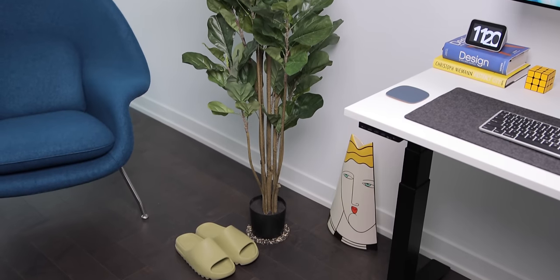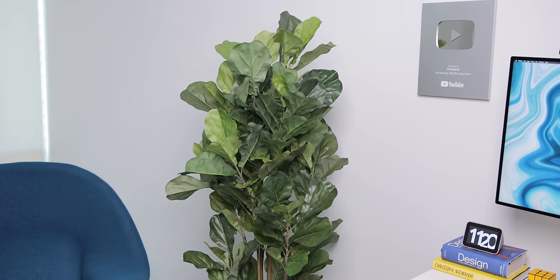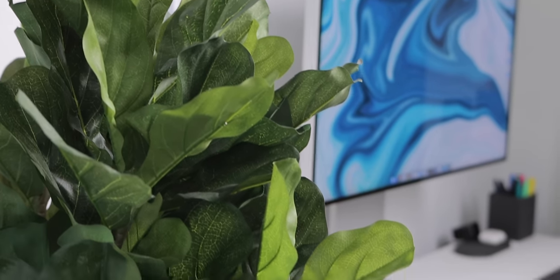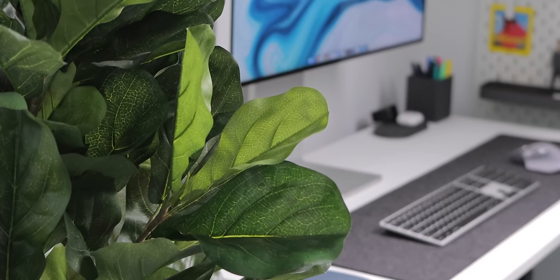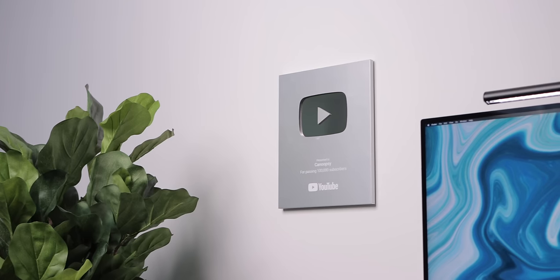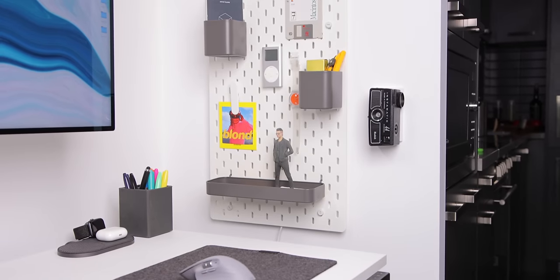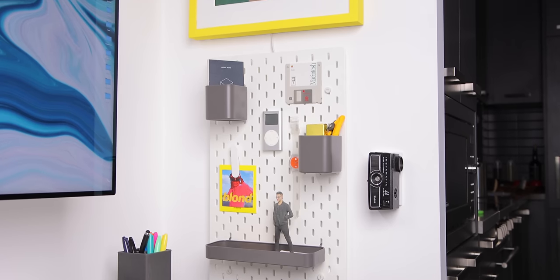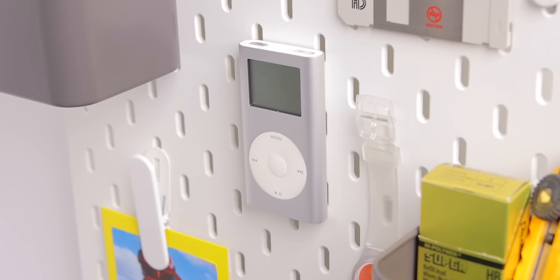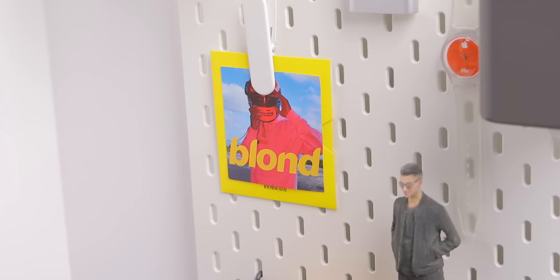Now around the desk we have a fig leaf plant from Wayfair, and believe it or not, it's actually a fake plant. It has incredible detail and it's ridiculously well made. And on the wall above we have my YouTube play button. On the other side of the desk we have the IKEA Skadis pegboard system on the wall with a few holders for some little gadgets and accessories, and I've also stuck on some vintage Apple products and other little things for some personal decoration.